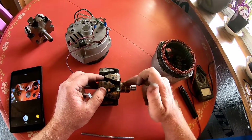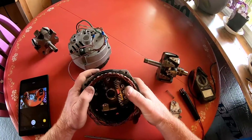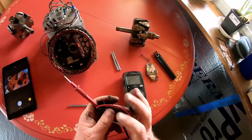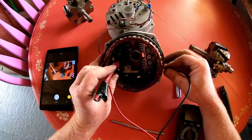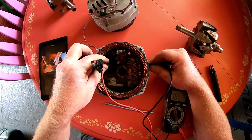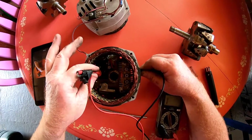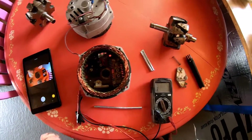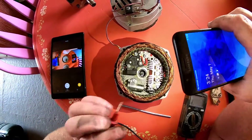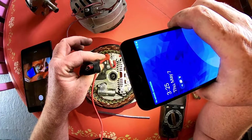The way I figured out how to orientate these is: first you have to figure out which current is going where. Pull out your tester on this particular alternator, put it on continuity, go to ground, and figure out which brush is which. This top brush is the negative, okay — it's the ground.